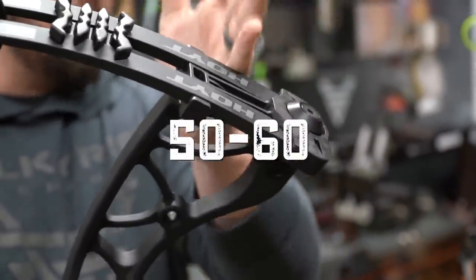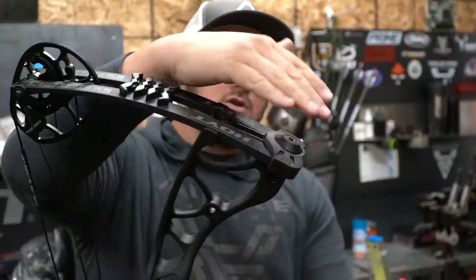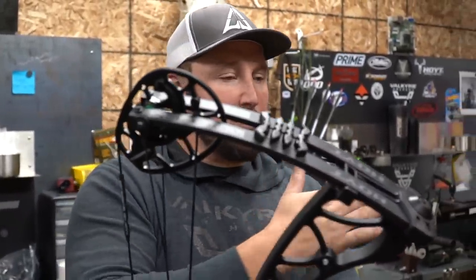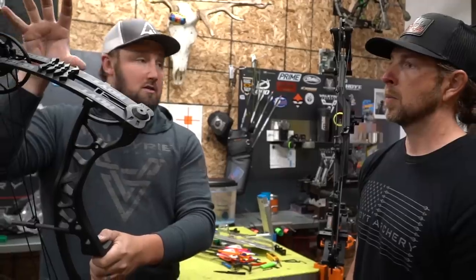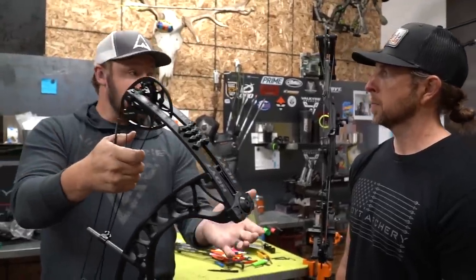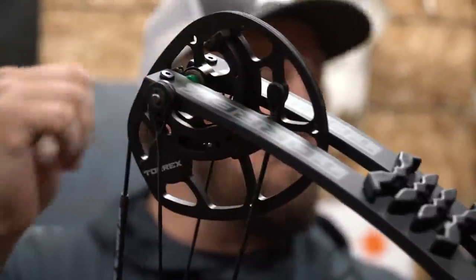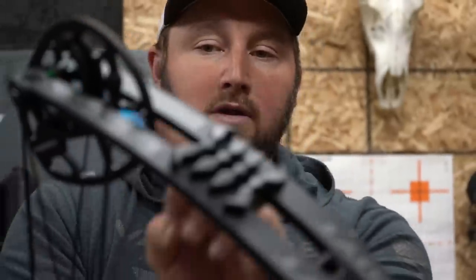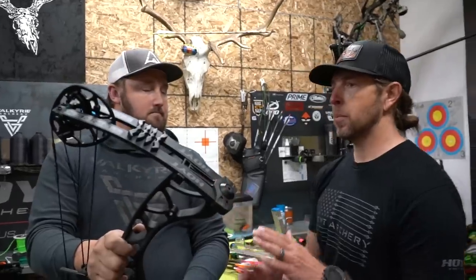This bow will be offered in 30-40, 40-50, 50-60, and 60-70 pound limb options, with 10 pounds of adjustment by lowering the limb bolts. Draw length goes from 26 to 30 inches in half-inch increments. It's built into the cam — you don't have to buy additional mods or any parts. It's a rotating mod system built right in, so it fits a wide range of shooters.